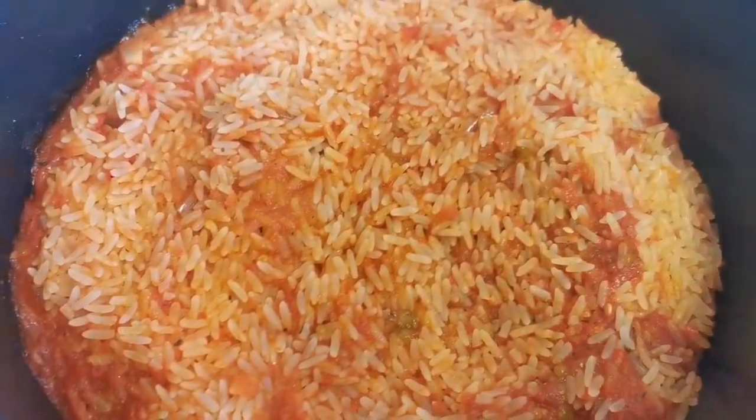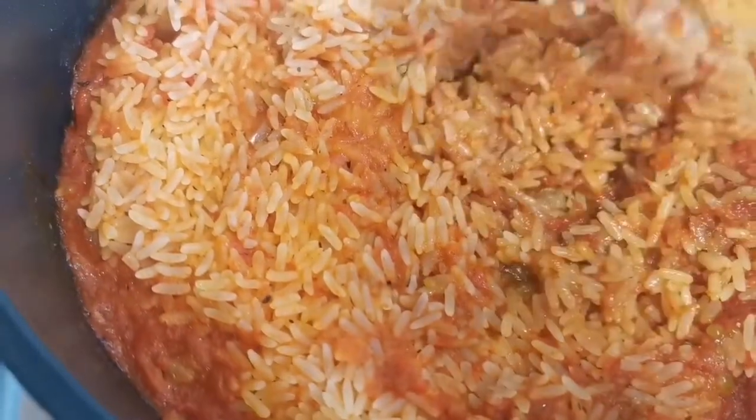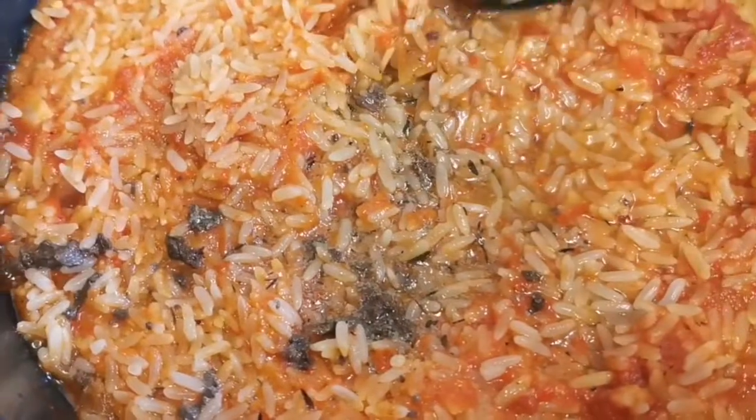This is after 15 minutes — I've just come to check on it and it's not done yet. So I'm going to be adding chicken stock, which I have at home — just about a cup of it. Then I'm going to cover it again the same way, with the foil and the lid, and we'll come back to it.